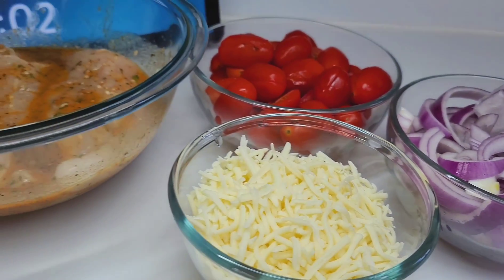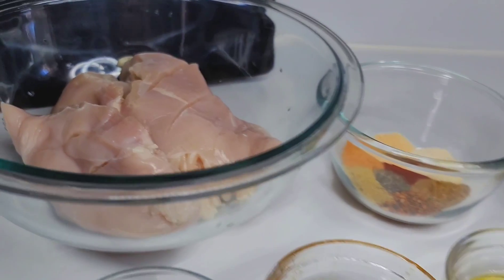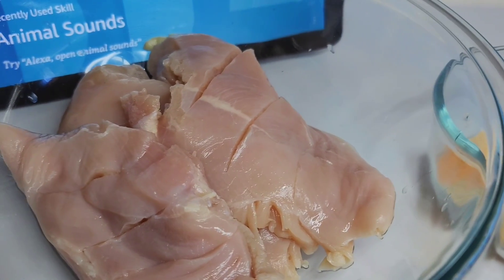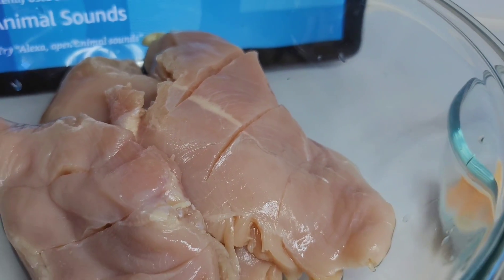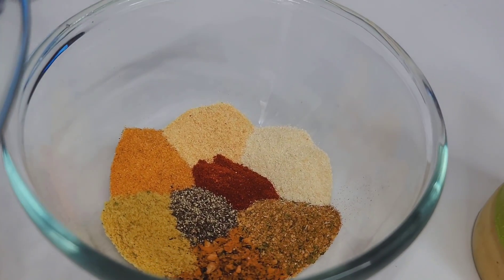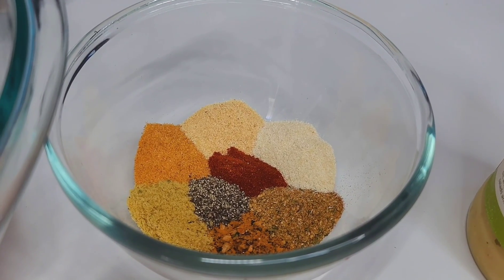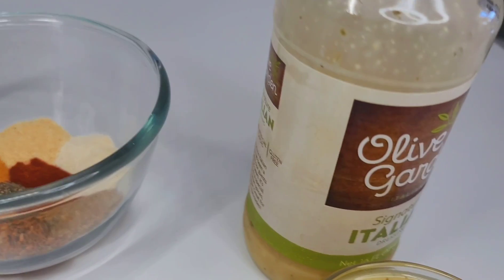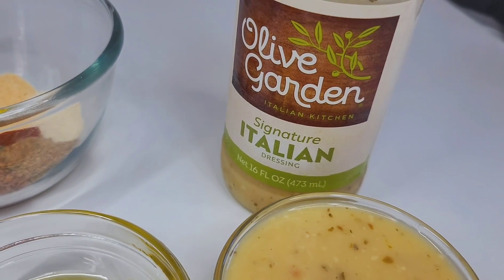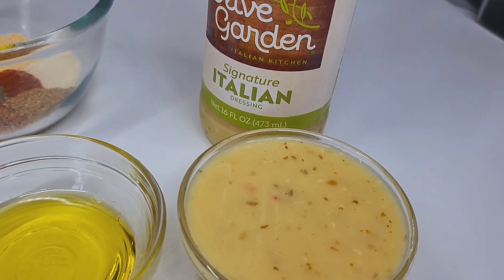Let's rewind back to how I marinate the chicken. First, I wash the chicken in some lemon juice. I have three chicken breasts here and I just score them — I put three slits on each chicken breast. I'll be using garlic and onion powder, seasoned salt, chicken bouillon, all-purpose seasoning, poultry seasoning, black pepper, and smoked paprika.